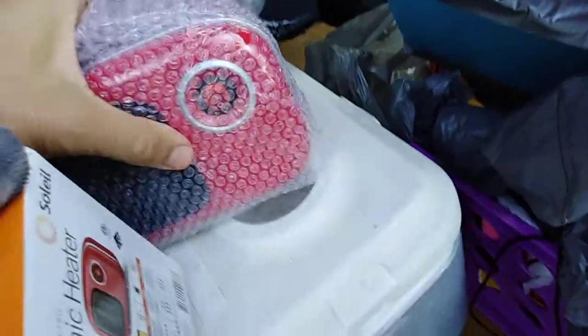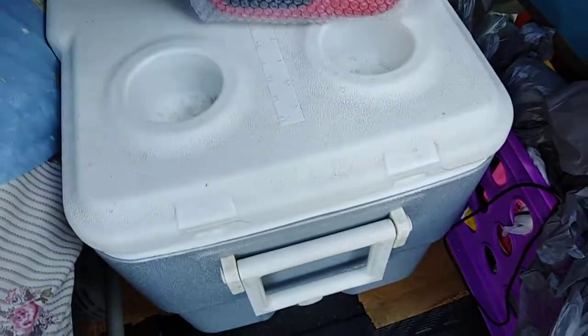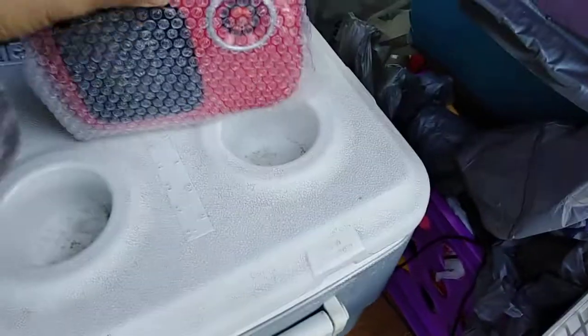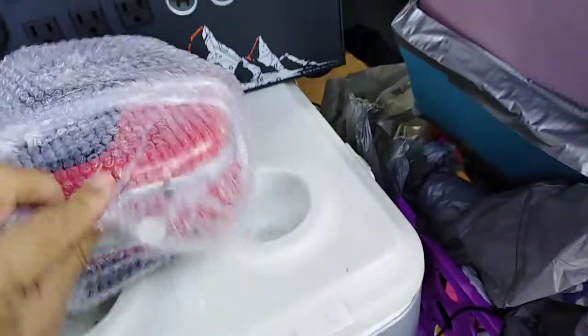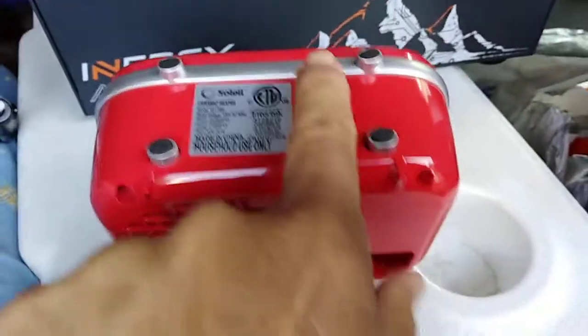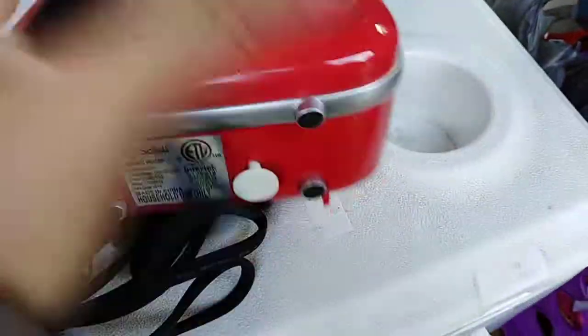It comes in a little plastic bag. In there is the Eucosha statement and a manual. It'll shut down for overheating, it'll shut down for tipping. This is the tipping switch — when it folds on its side, it goes up and shuts down the unit.